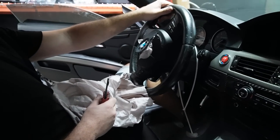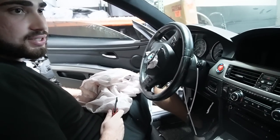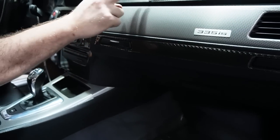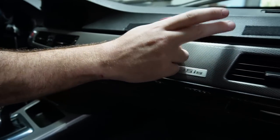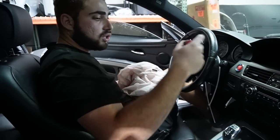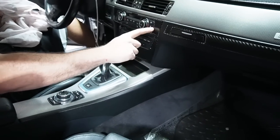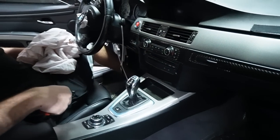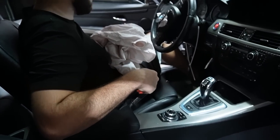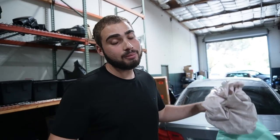Oh yeah — I love the 335is interior, this thing looks amazing. Let me know what you guys think about all this carbon fiber stuff throughout the interior. I don't even know what all this velcro is for — it's literally all over the car. Let me know if we should leave the carbon fiber or take it off. The e-brake in carbon fiber does look super good, I think we'll leave that. But the stuff on the dash — I don't know how I feel about it, so let me know what you guys think.